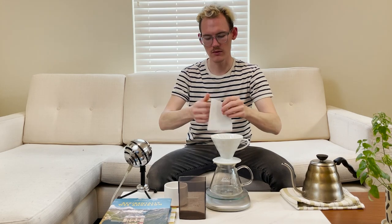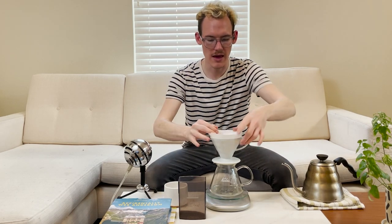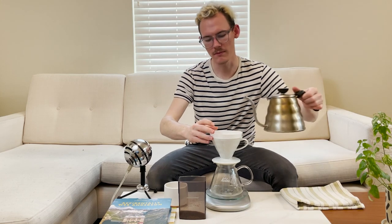Instead of getting too deep into it and just me telling you how it works, I'm just going to make it and we can explain along the way. Now that we have all the equipment together, let's get into it — just using a standard Hario paper filter here.